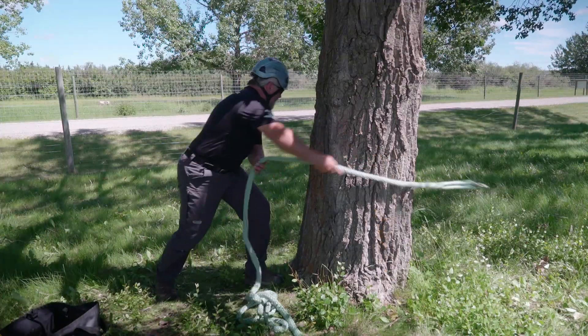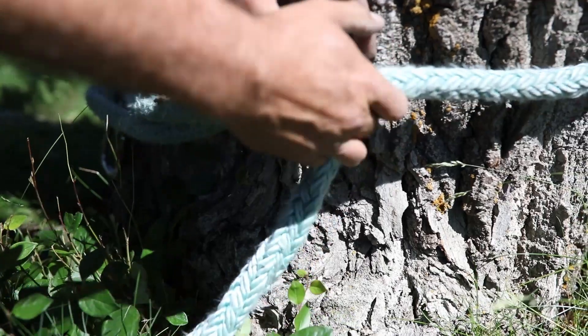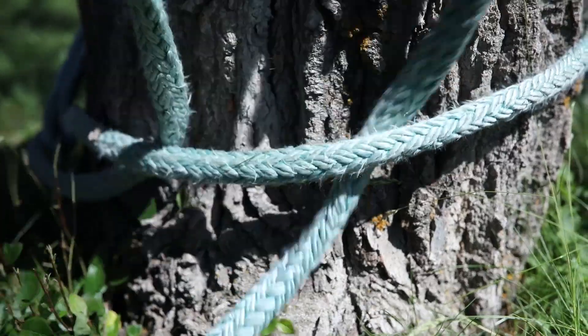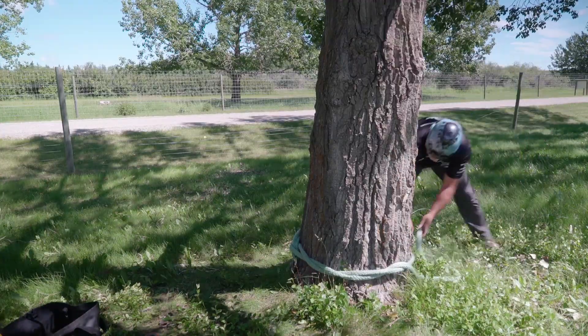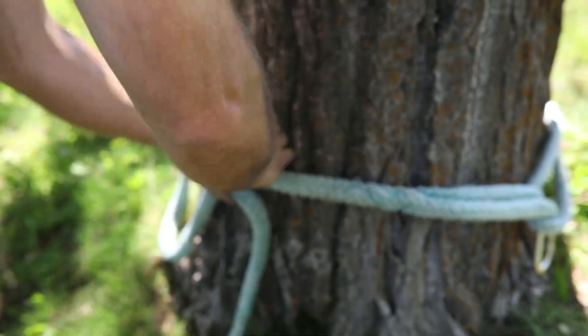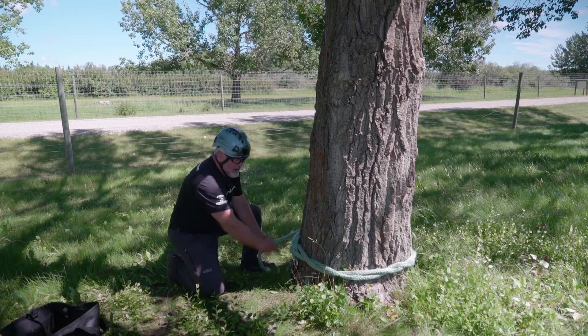I'm going to go around the tree, make a bite around the double part of the eye, and I'm going to wrap five wraps — that's one, two, three, four, five — and ideally come right back to the origin.